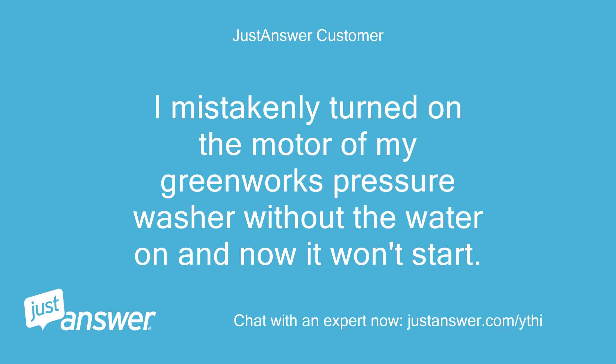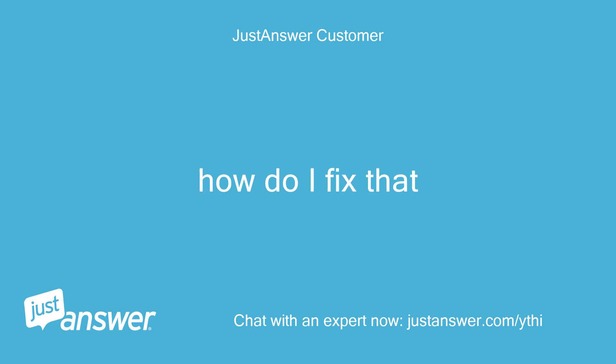I mistakenly turned on the motor of my Greenworks pressure washer without the water on, and now it won't start. How do I fix that?